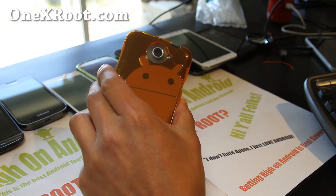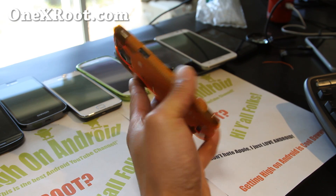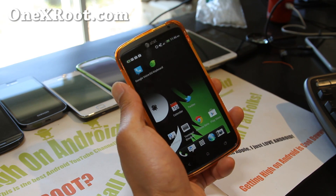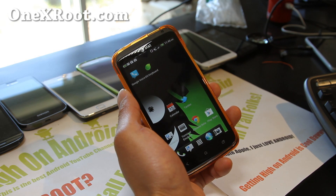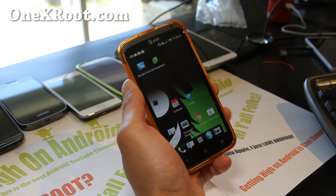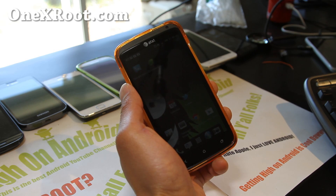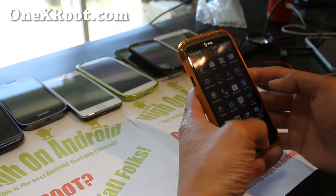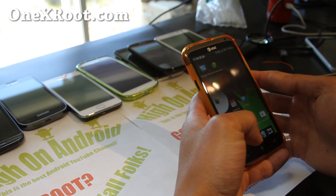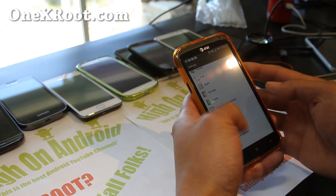Hi folks, this is Max from 1xroot.com with a review of 6 cents HOXL ROM for your AT&T One X. One of the coolest things about this one is that it comes with its own CPU editor that allows you to really optimize battery life. It's also debloated with a lot of stock stuff removed.